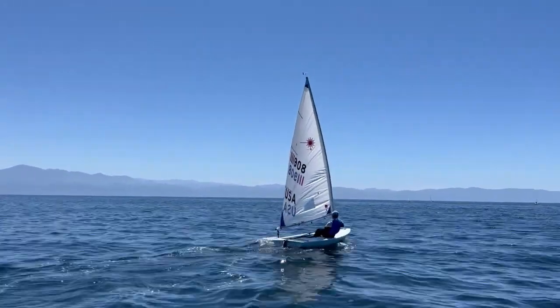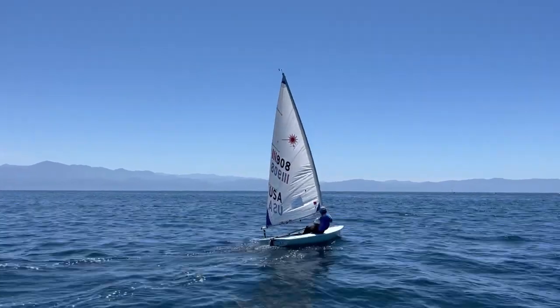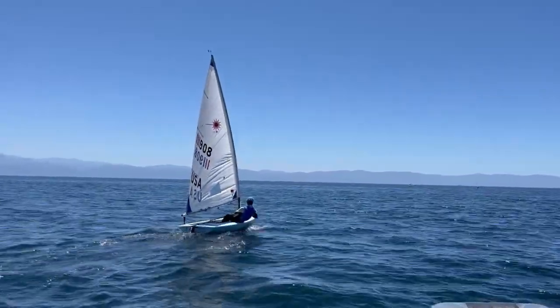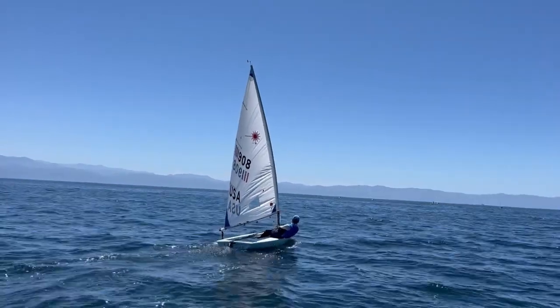Good stuff here. Always testing the limits of flight. You see that windward telltale is always just dancing a little bit. As the pressure increases, the boat is pressed flat and the main sheet comes in a little bit. Generally the boat just stays dead flat — super consistent angle of heel.